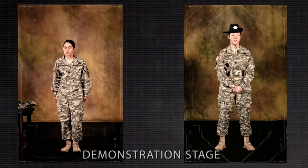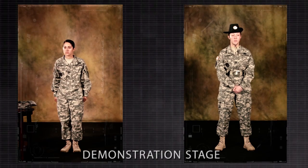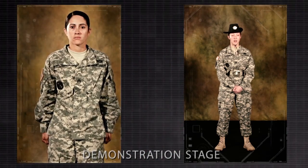The hand salute may be executed while marching. When double-timing, a soldier must come to quick time before saluting. Note: when a formation is marching at double time, only the individual in charge assumes quick time and salutes.